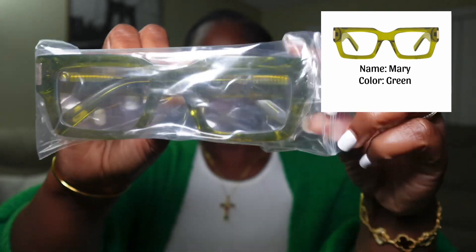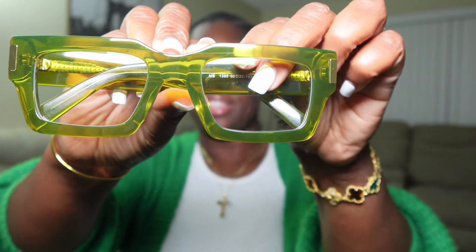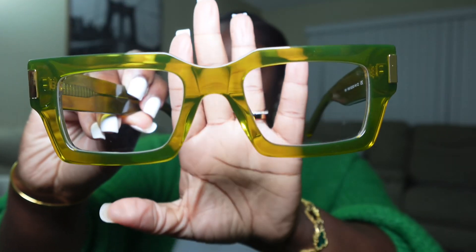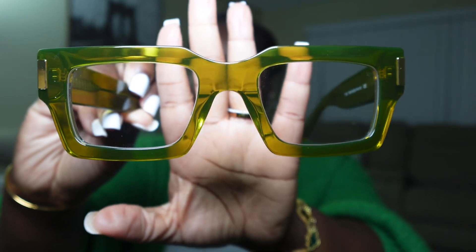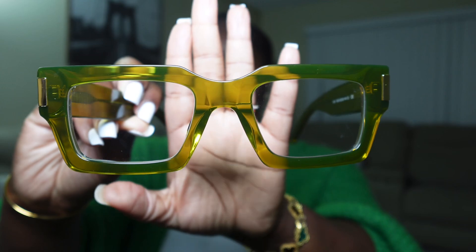The second one — the case is the same, branded Fytoo. Let's open it and see what it's giving. This one also has a cleaning cloth. This is the glasses — the color is amazing, love the green. The quality is there, I'm not joking. You can just feel it by how firm the handle of the glasses is.